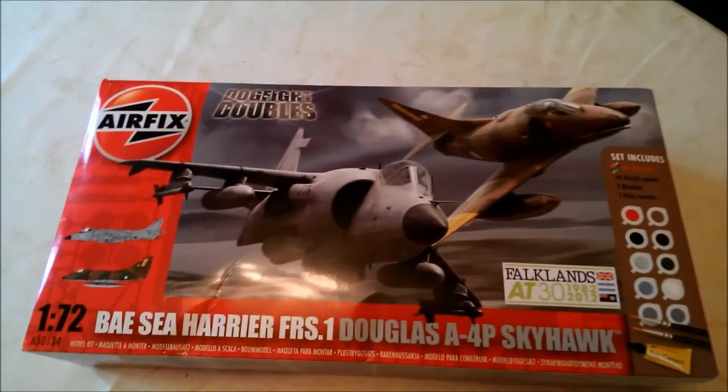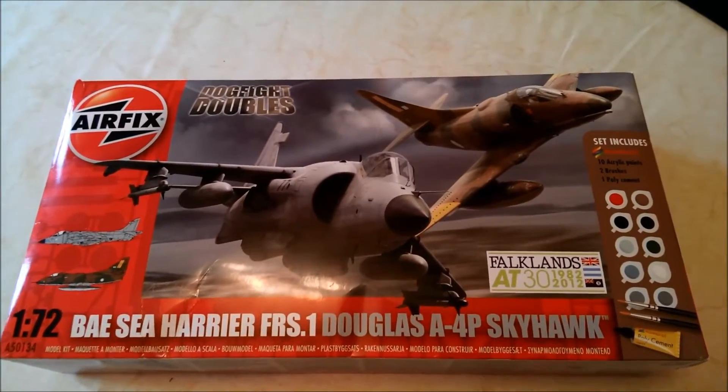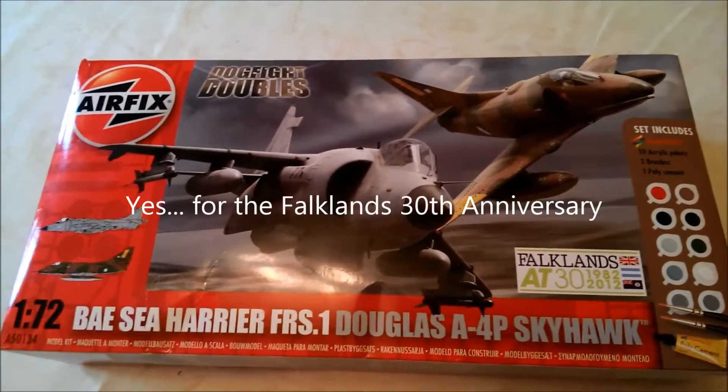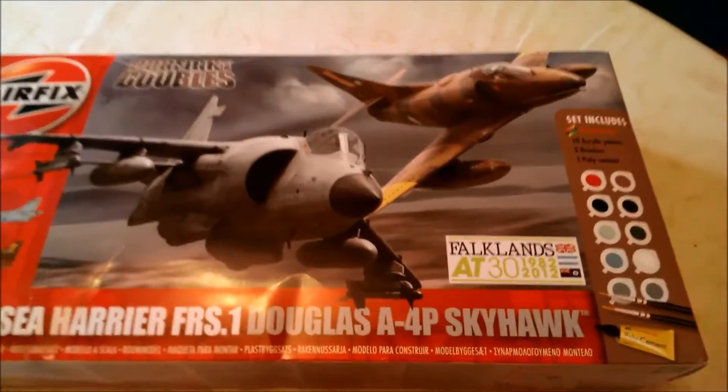This is an unboxing of a Sea Harrier and Douglas Skyhawk dogfight double set — I think it was released in 2012. It's got ten paints, two brushes, and poly cement. There's lovely artwork on the front, and it's 1 to 72 scale. Let's see the back of it.